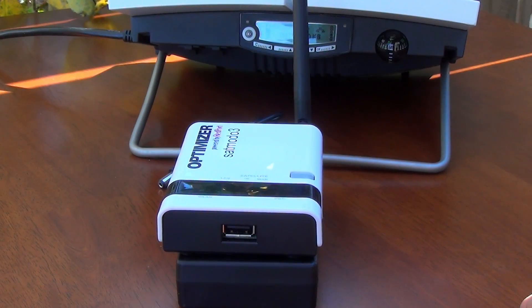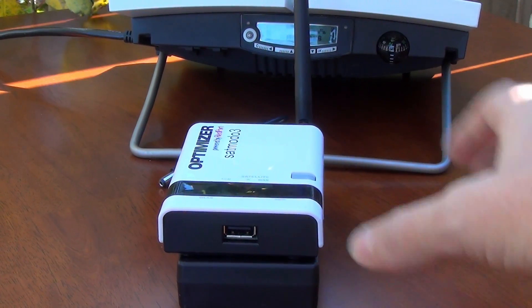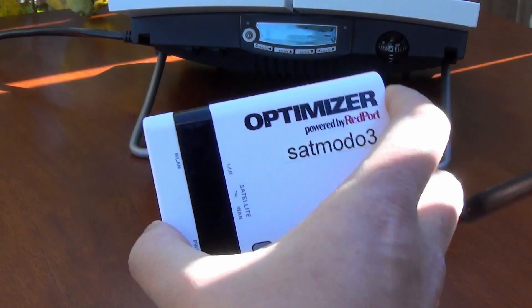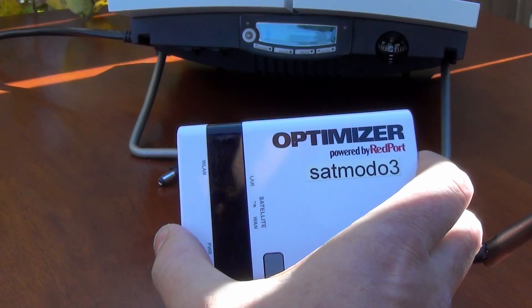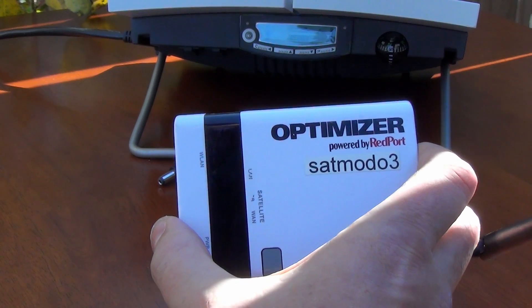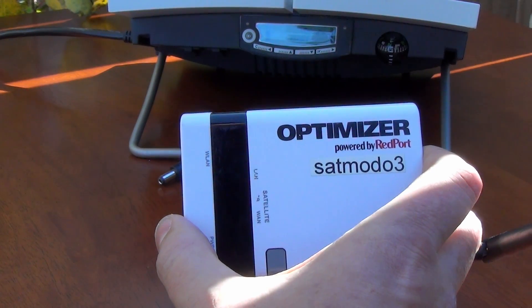Your BGAN unit is now registered with the Inmarsat network and it's ready for a wired connection. What we want to do instead is turn this into a Wi-Fi hotspot. With every BGAN rental and as an option with every BGAN purchase through SatMoto, we send out two additional pieces of equipment. The first is this optimizer made by Redport. It's been designed to work especially with satellite phone equipment, so it's very easy to use, and in fact we program it further for you at SatMoto to make it even simpler.